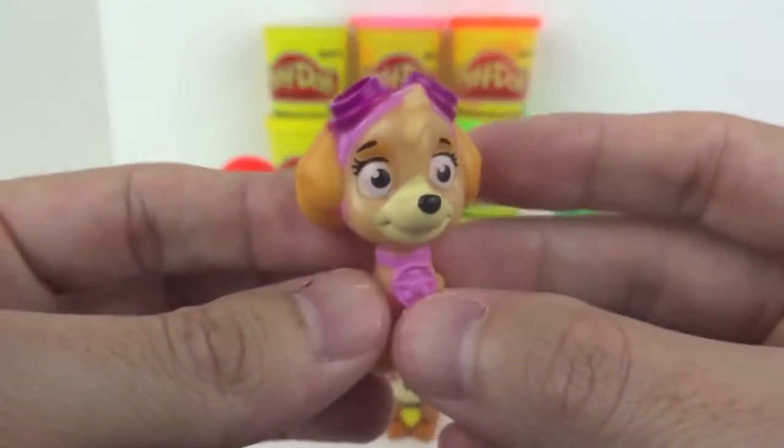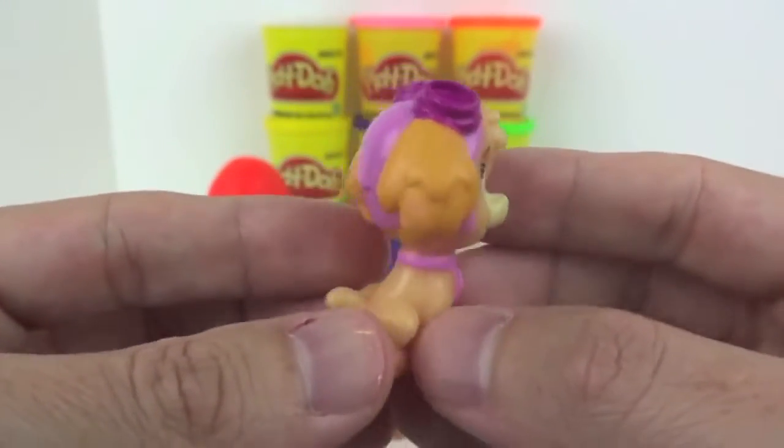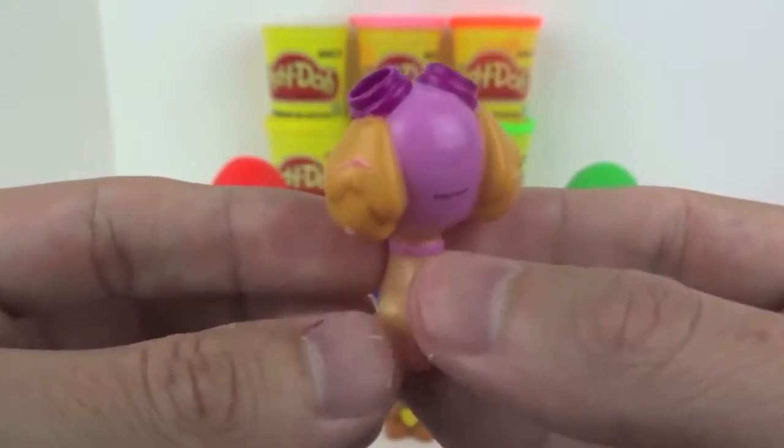Next up is Skye. Skye is a cockapoo and the first female member of the Paw Patrol. Her main color is pink.